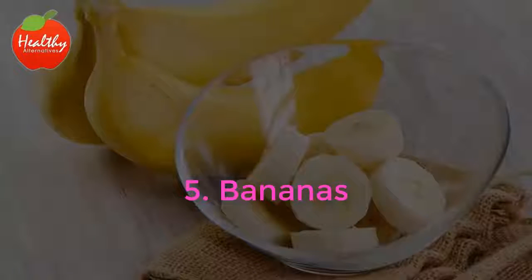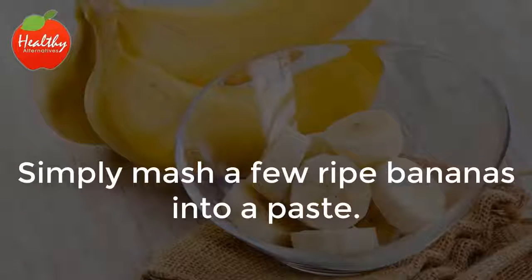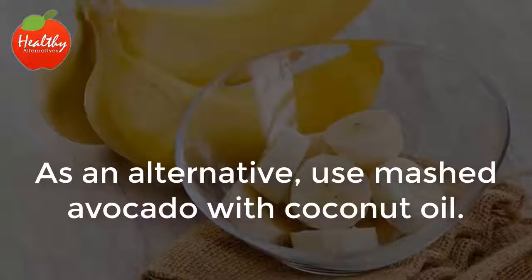5. Bananas. This is one that you may not be familiar with — bananas. They're great for heel fissures. Simply mash a few ripe bananas into a paste. Rub the paste on your heels and leave it for about 20 minutes. Wearing socks over the paste through the night might make this treatment more effective. As an alternative, use mashed avocado with coconut oil.